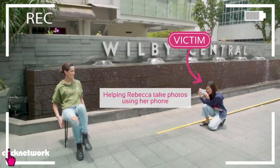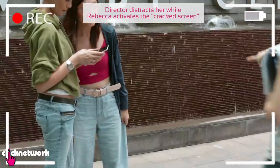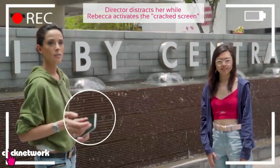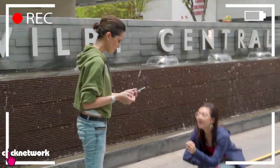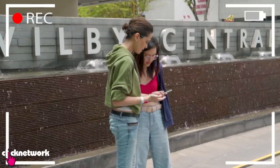This is the one I'm going to be pranking my friend with later. Cheryl? What happened? I don't know. What happened to my screen? It's all cracked.